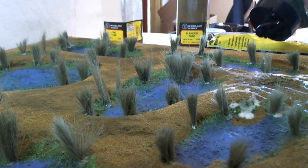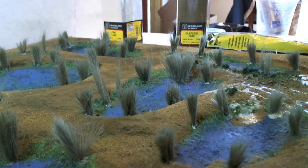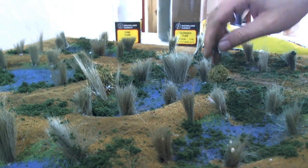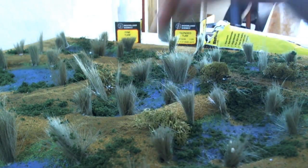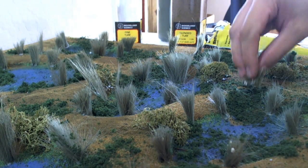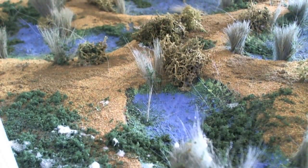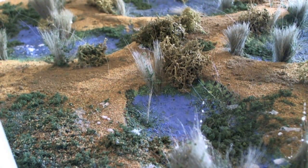Next we're bringing back the craft glue and water mix. We're spraying it on random spots and using a coarse turf from Woodland Scenics in a dark green color. Another great trick for building terrain is contrast — use a lot of contrast. We're also taking some tacky glue and some lichen from Woodland Scenics and putting it in random spots across the board. At this point I felt the contrast was a little too high, so I grabbed the original flock blended earth turf and sprinkled it back on some of the green to blend it in.